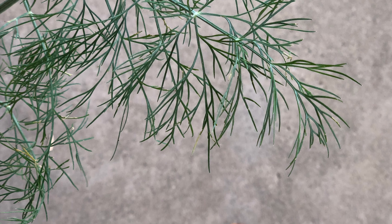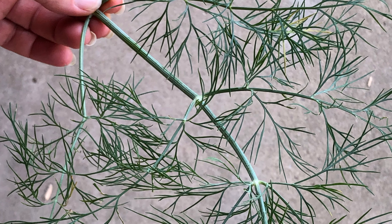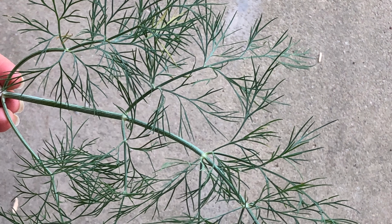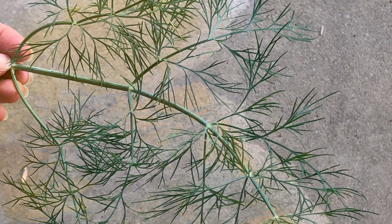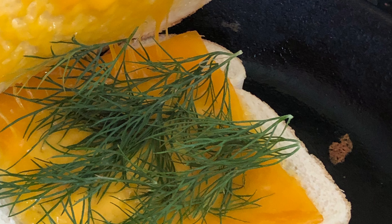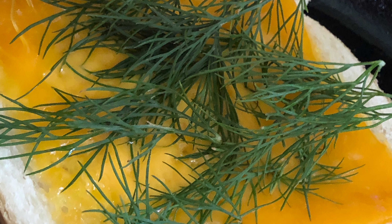Dill is a really easy herb to grow from seed and self-sows readily, so once you plant it one year you can expect it back in your garden the next. You can dry it for all your culinary purposes, but don't forget to use it fresh because it is delicious. What a treat to have fresh dill weed — it's great on a grilled cheese sandwich, just saying.